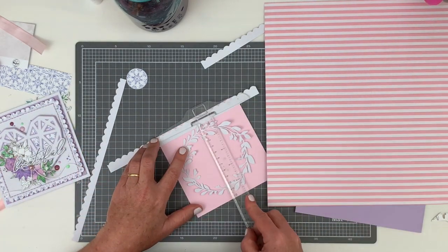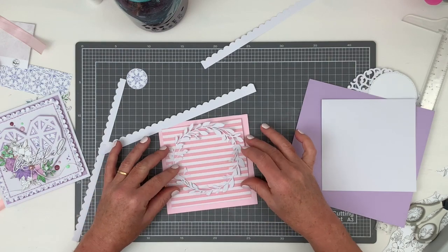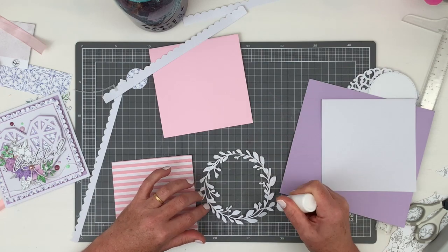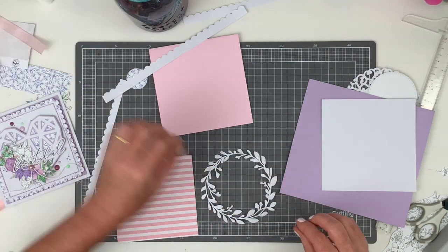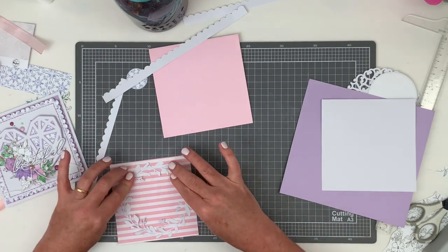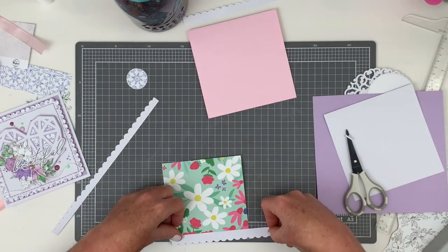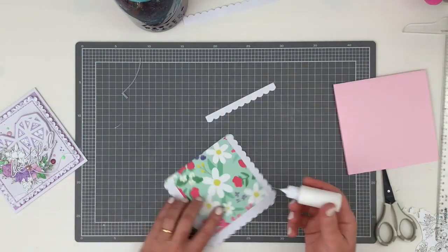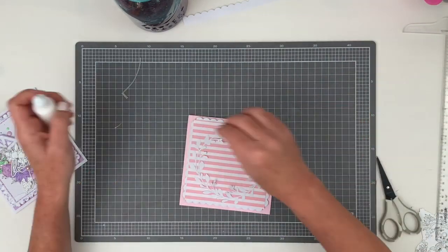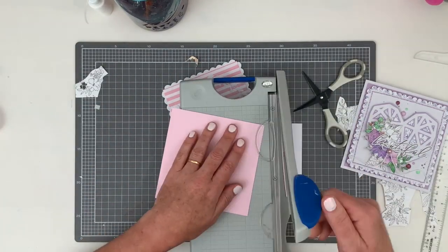For my second card I'm using the laurel wreath cut file from back in January 2019 — that's a subscriber cut file as well. I'm going with a more pink theme for this card and I'm just starting by adhering down the wreath. Just like my first card, I'm using a scalloped edge punch to create a border element, and that's something I like to do with all of my card sets — to create a similar theme throughout all three even if they're slightly different.